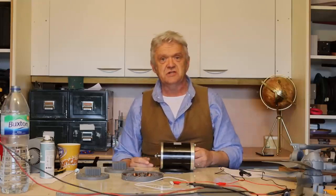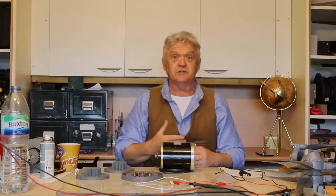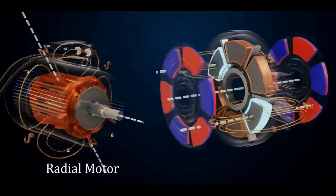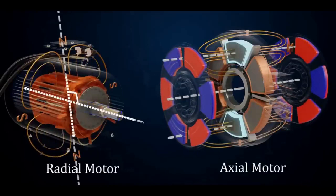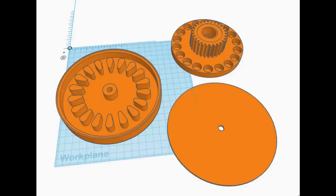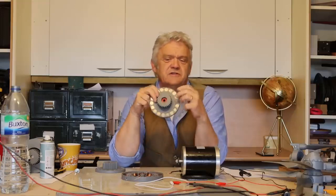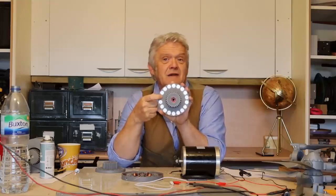A generator is essentially a motor in reverse. We have a standard DC motor — for a long time you'd just bolt blades onto it, cross your fingers, and hope it gives some output. This kind of motor is called a radial flux motor because the magnetic flux follows the radius. There is another style called an axial flux generator, because the flux follows the axle. It consists essentially of two discs. I've drawn this up in Tinkercad, but you could cut these discs out of plastic with a hole saw.